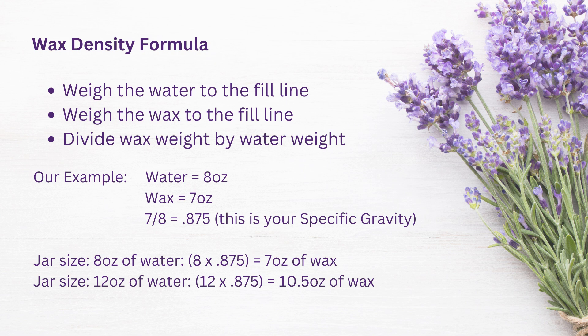Once you've done this test with your wax you will know your specific gravity — remember I'm using Golden 464. Take your wax weight, divide it by your water weight, and this will give you a fraction. In our example we had 7 ounces of wax divided by 8 ounces of water, which gives us 0.875. So I now know that my wax-to-water ratio is 0.875. For other containers, you can determine your water weight simply by filling with water and weighing, then multiply by 0.875. So if you have a vessel that takes 12 ounces of water, you only need 10.5 ounces of wax.